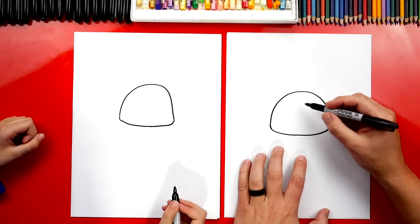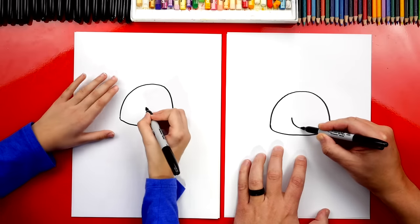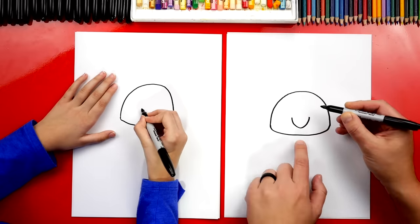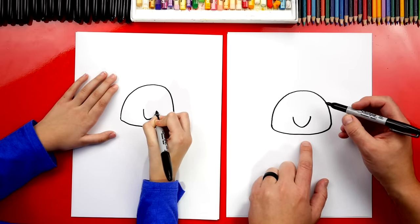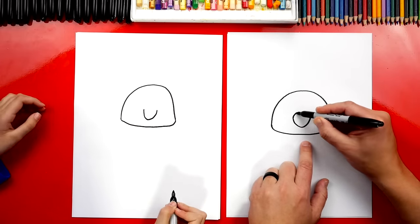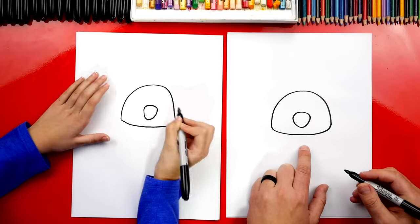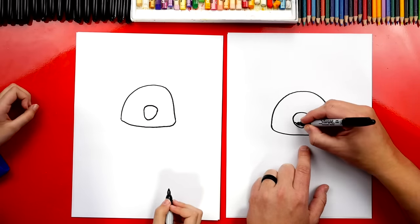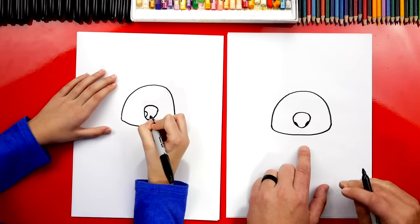Now let's draw his nose. We're going to draw a big nose right in the middle of his head. We're going to draw a U shape — it kind of looks like a V though, there's a little point at the bottom. Then at the top, let's draw a curve to finish his nose. We could also draw little nostrils down at the bottom on each side; they're just barely visible on each side.